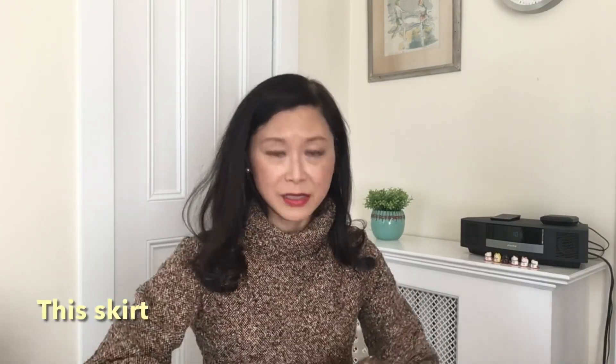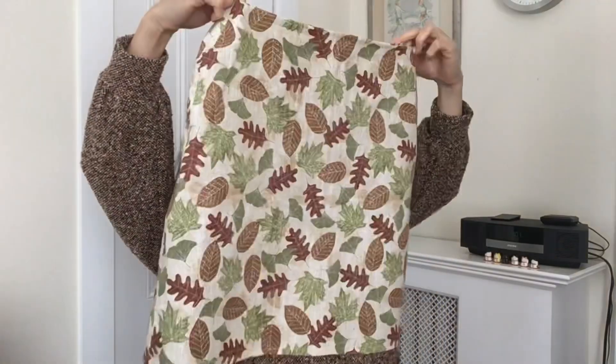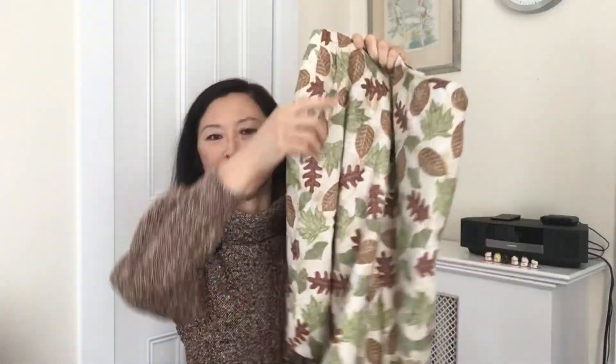Instead of lining it in silk or rayon viscose, I lined this skirt with quilting cotton to give it a bit more support — it has a matching autumnal look. The lining ended up a bit short because I changed my mind about the skirt length. I originally wanted it about two inches above the knee, but I made it longer so it would be more suitable for work. The lining being short isn't a problem since nobody would see it.